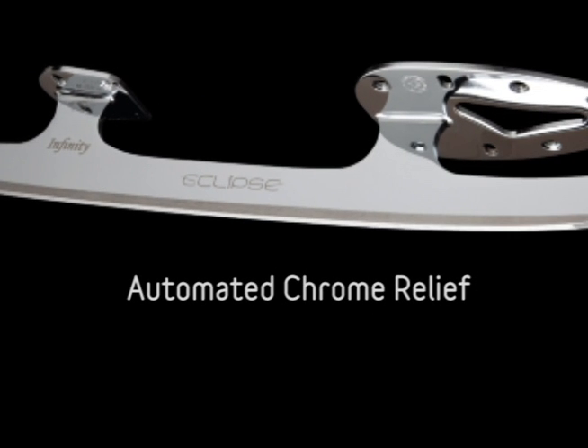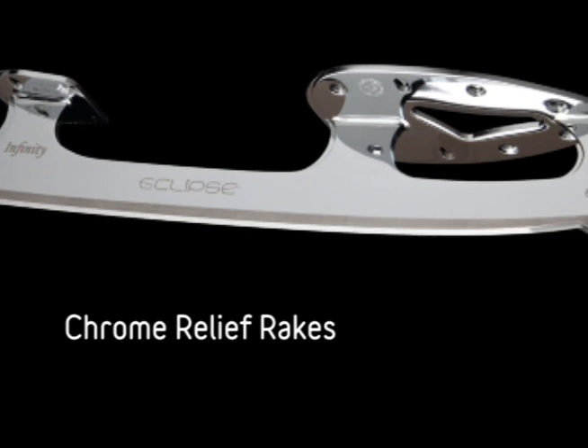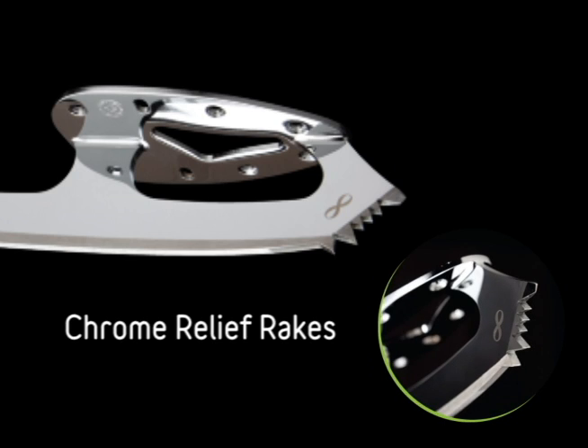Automated chrome relief edges provide for true square edges of the blade and consistent uniform chrome relief for longer blade length. Chrome relief toe picks provide for crisp clean rakes to ensure easy engagement in the ice and reduces the possibility of chrome damage to the rake area after prolonged relief.